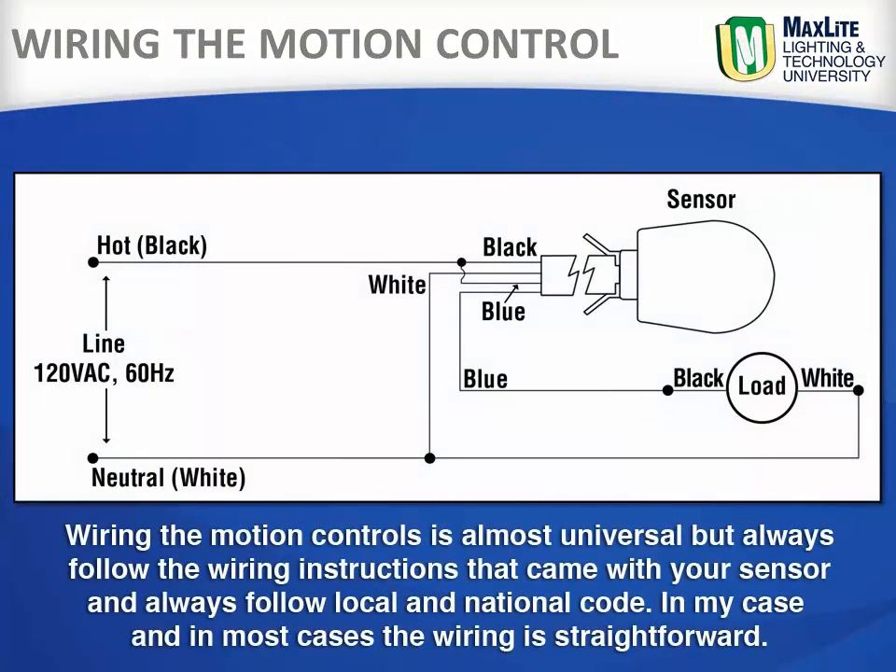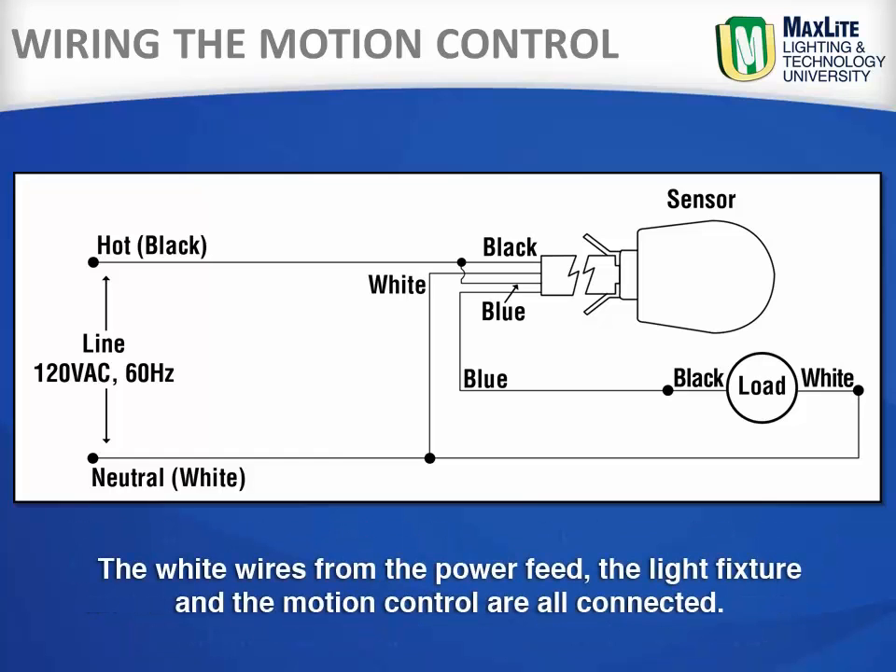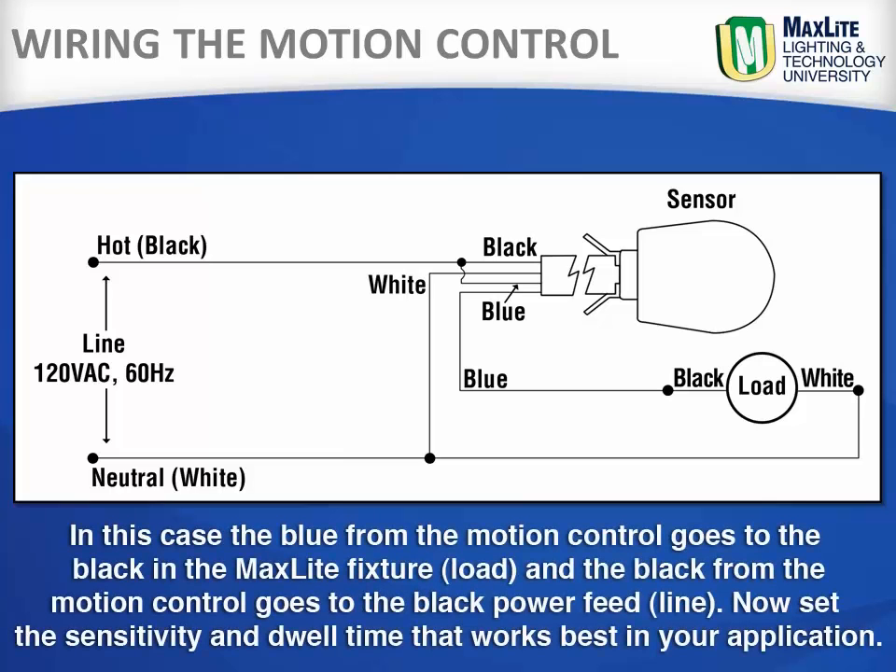Wiring the motion control is almost universal, but always follow the wiring instructions that came with your sensor and always follow local and national code. In most cases the wiring is straightforward. The white wires from the power feed, the light fixture, and the motion control are all connected together. The blue from the motion control goes to the black in the MaxLite fixture, and the black from the motion control goes to the black power feed.